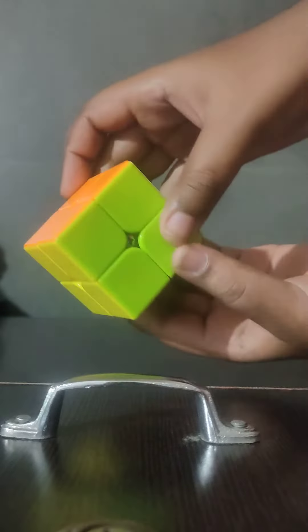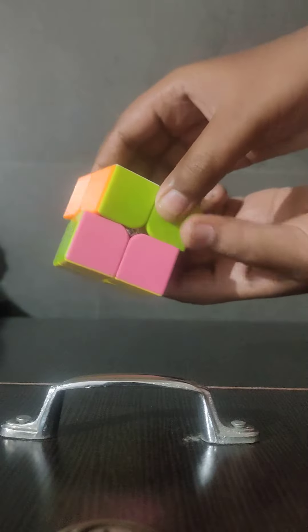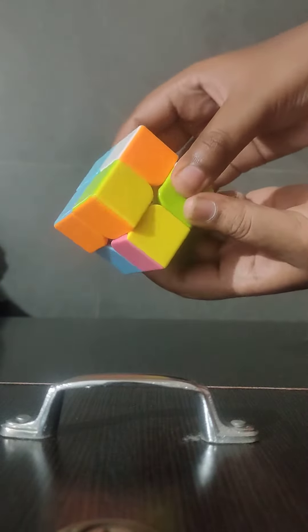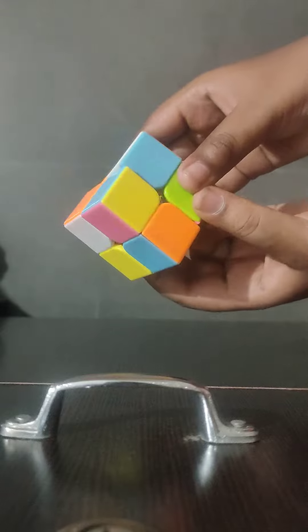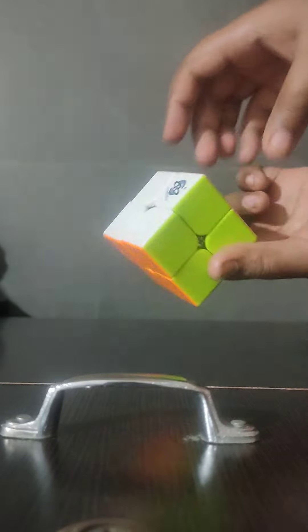Alright, here we got a 2x2 cube which is fully solved. Now let's check. For that, we should do like this. Hey, it actually works.